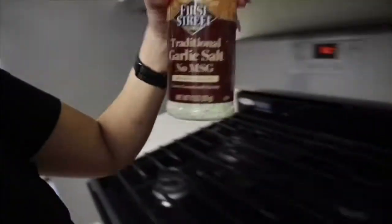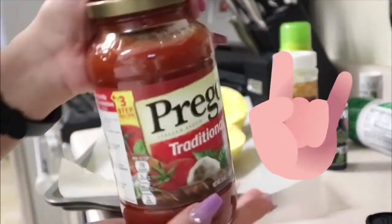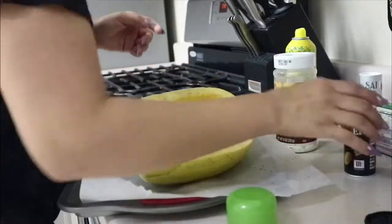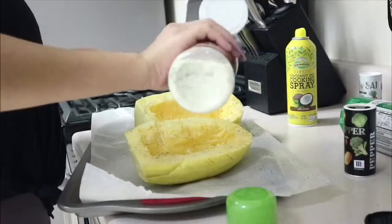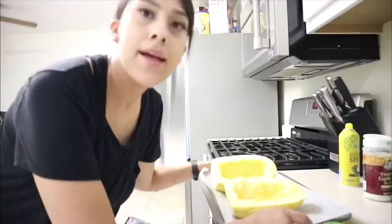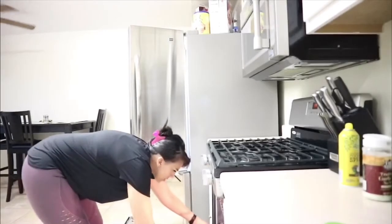I'm gonna spray it with coconut oil, some garlic salt, and some pepper. This is the sauce I'm going to be using. I'll put pepper on it and some garlic salt, and then I'm gonna go ahead and put this squash into the oven for about 35 minutes.